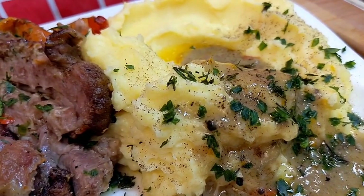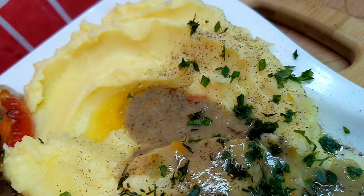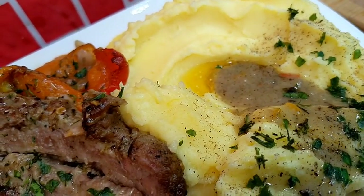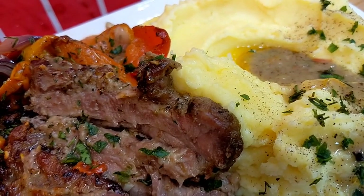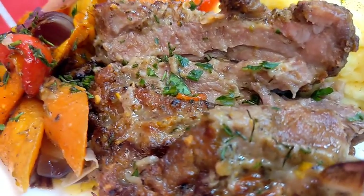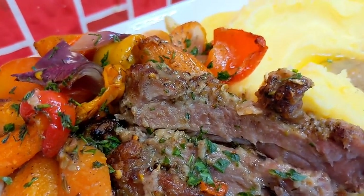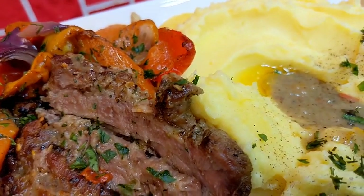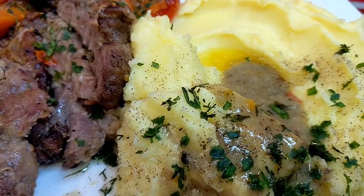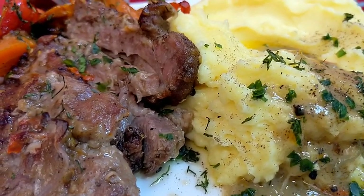And you end up with this beauty — the creamiest mashed potato ever. Isn't this restaurant quality? You can also pair this with your Sunday roast. Look at this well-rested lamb, the vegetables — you can only imagine how this tastes. What are you waiting for? Go ahead, take notes, start shopping, and prepare this for your family.